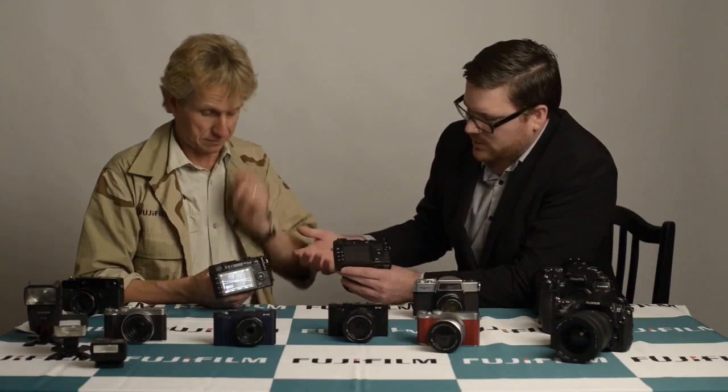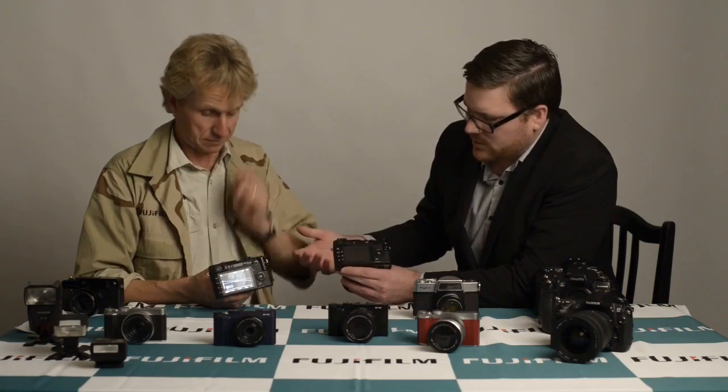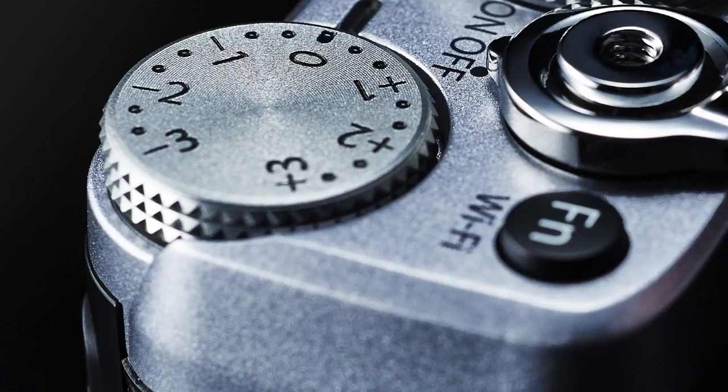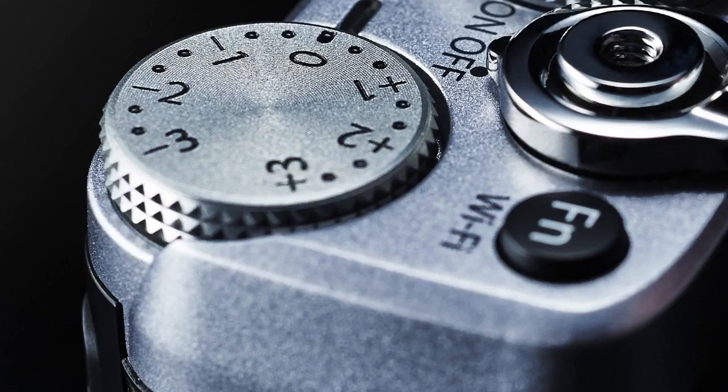They've actually changed where the quick menu is located, which means you'll be selecting your viewfinder options from the menu rather than the push button. On the XE1 you've got your exposure compensation at plus or minus 2, whereas this one's got an extra stop either side — plus or minus 3 — which is a lot more variable. And they've added more torque to the dial so it's a little bit harder to bump it accidentally. And you've got Wi-Fi.